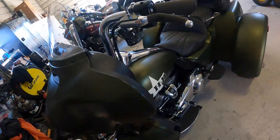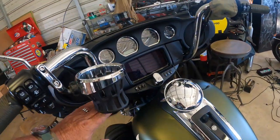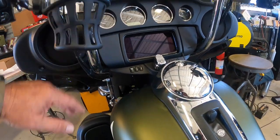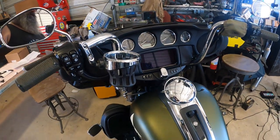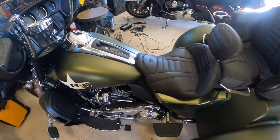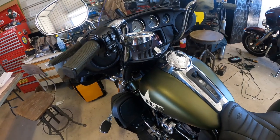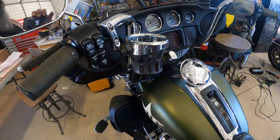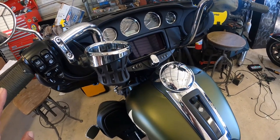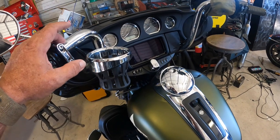I may have to extend this power cord to reach because I do have 14-inch bars on this bike — stock bars are seven and a half inches. I'm going to go ahead and get the seat and tank removed and get most of the fairing out of the way, and I'm hoping with some luck I won't have to pull the bars off.